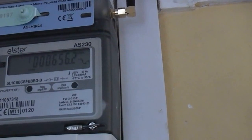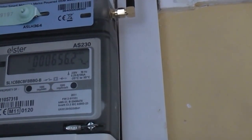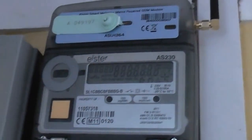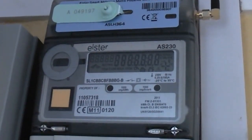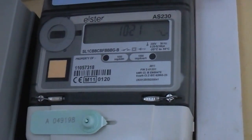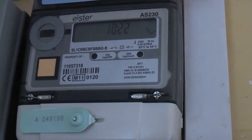656 — was it? Right, 656. So you multiply that by 42.5, and that is £278. Yeah, that's what the company's had in their tariff.